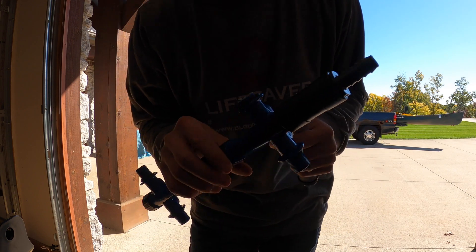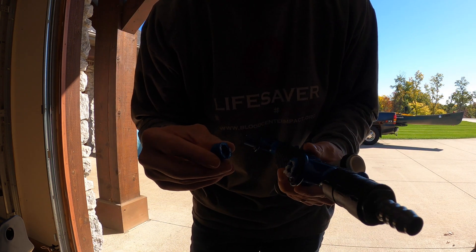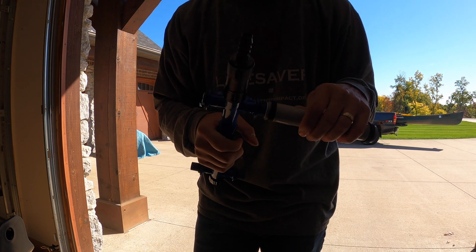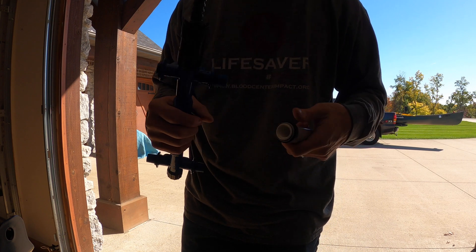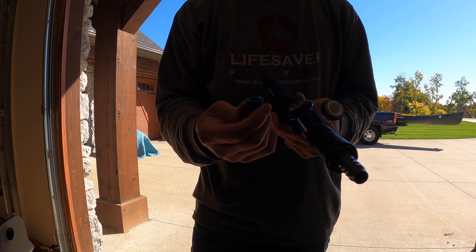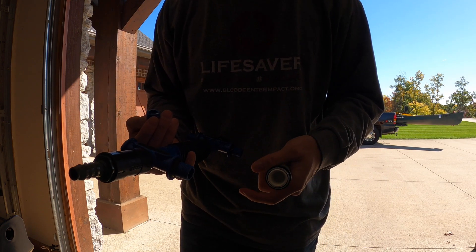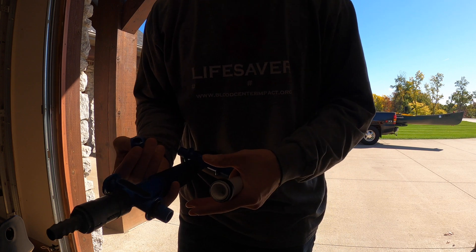Guys, we have had one casualty. This is user error, not the product's fault, but I've managed to bust off one of these diffuser sticks. I hope this can just be a warning for you — if you see these, be very careful. Otherwise you will break them off and you'll have to spend $90 to get a new one, which I just ordered. That's going to set us back a little bit today, but we still have two diffusers to put in.